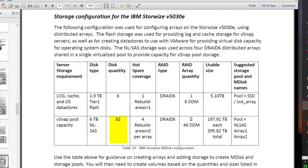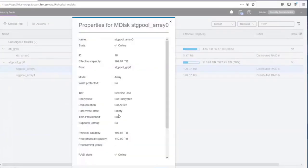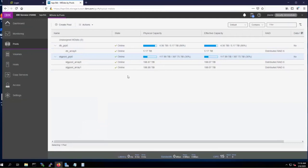For the near-line SAS drives — those 6 terabyte drives — we have 92 total. We build two arrays, each with 46 drive modules, and we want two rebuild areas per array, four total. So we had one array for flash in its own storage pool, and a different storage pool for near-line SAS capacity composed of two DRaid6 arrays each with 46 drives and two rebuild areas each. This UI makes it easy to create a pool, add capacity, and guide you through good choices. We have about 400 terabytes of usable capacity from these two near-line disk arrays.